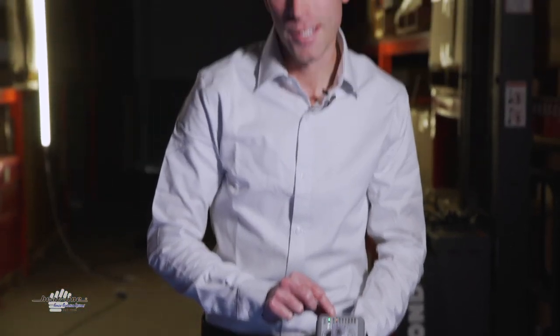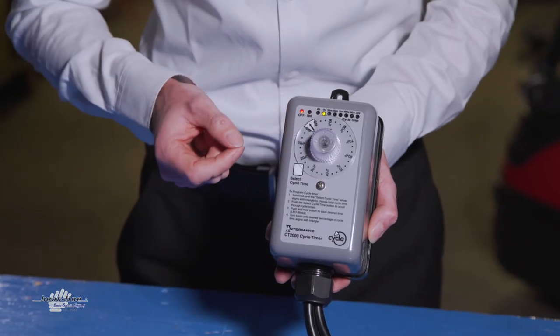Heat-Line suggests that you maintain anywhere between a one hour to a 30 minute interval, preferably a one hour, but certainly not less than 30 minutes. By adding a timer option or any control which Heat-Line offers, they will enhance the overall efficiency of your Heat-Line product. It is suggested that a control be utilized whenever possible, and a timer just adds to the option list. If you have determined that a thermostat is not a good option for your application, then I would suggest looking at the timer option from Heat-Line.